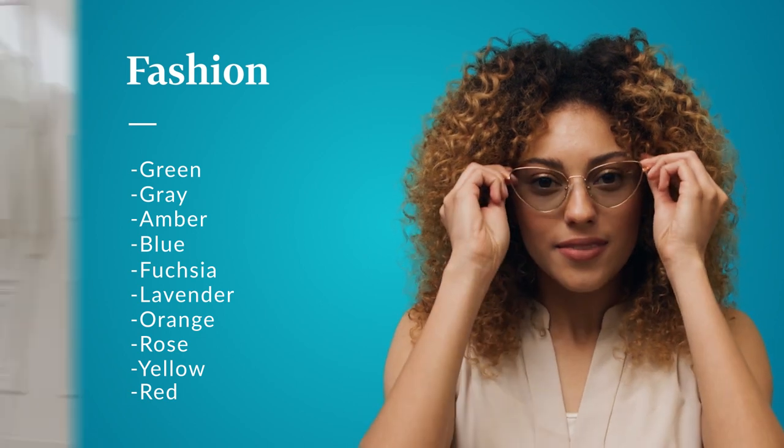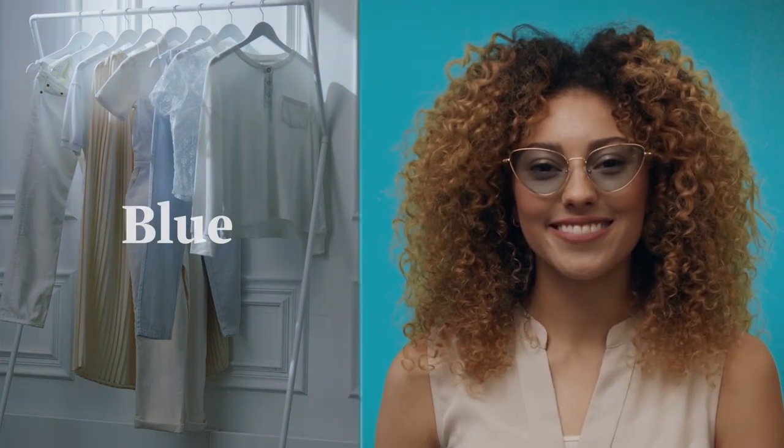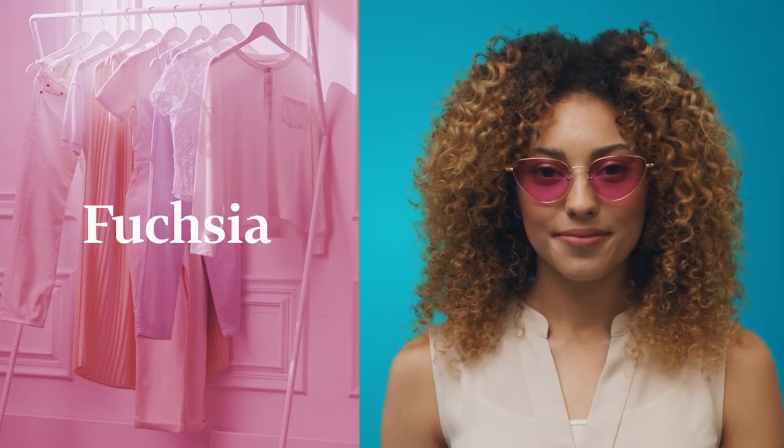Our fashion tints are a fun way to add a pop of color and come in ten options: green, gray, amber, blue, fuchsia, and lavender.